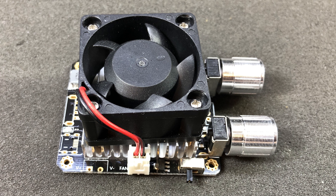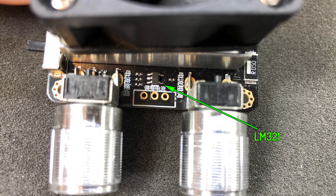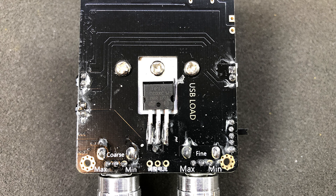Moving on to the dummy load level, it looks like maybe this was designed to be able to run standalone because I see a couple of USB connector footprints on here. Right between the adjustment ports I see a single op-amp — the part number is LM321, so it's nothing special, just a jellybean op-amp. On the back we have our main transistor which is a TIP122, a bipolar NPN Darlington transistor rated for 5A and 100V.